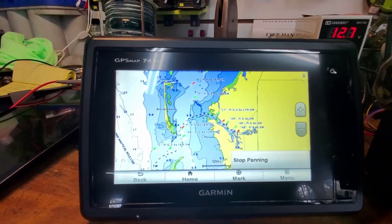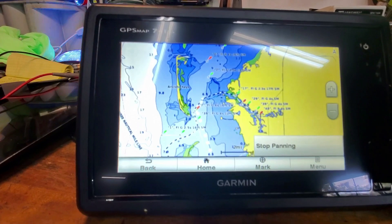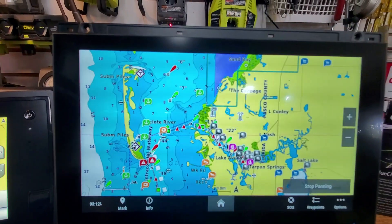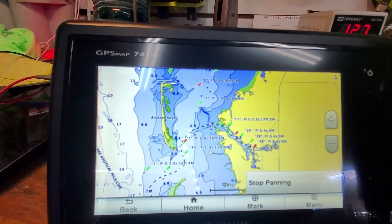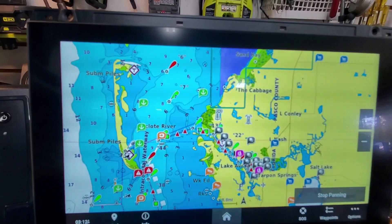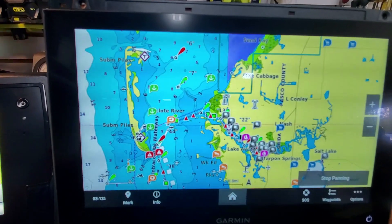This is the entrance into Tarpon Springs between Anclote Key and Tarpon Springs - the same spot on the map. You can see the slight differences. This one has some shading, some depths, and various things. The Navionics Vision Plus has a little bit more detail and resembles Navionics a little bit more.